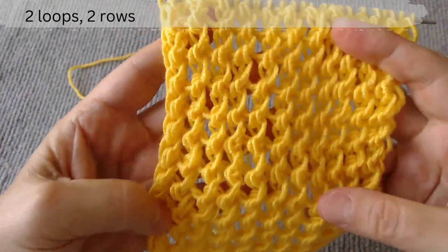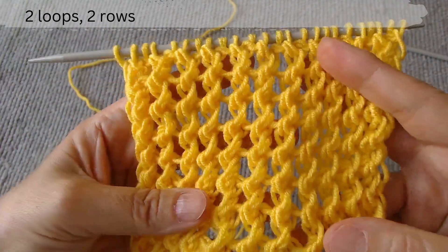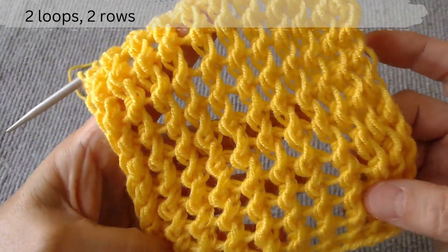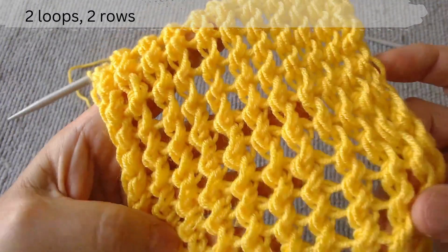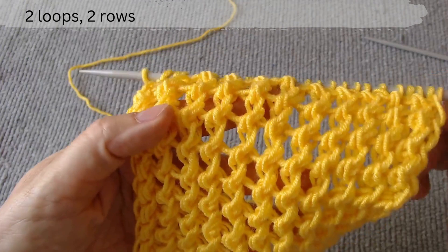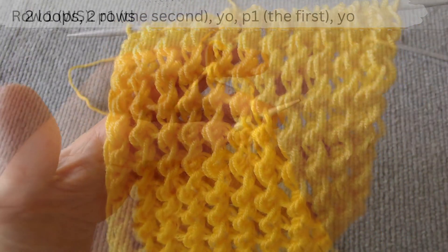Hi everyone. This video is about an easy, interesting, unusual open work stitch. It is suitable for knitting with any thin yarn and with yarn of medium thickness. The scheme consists of two loops and two rows. We start from the wrong side.